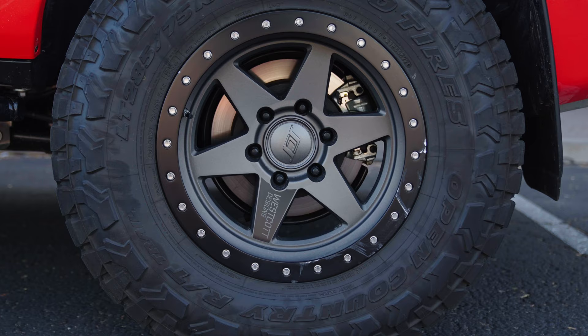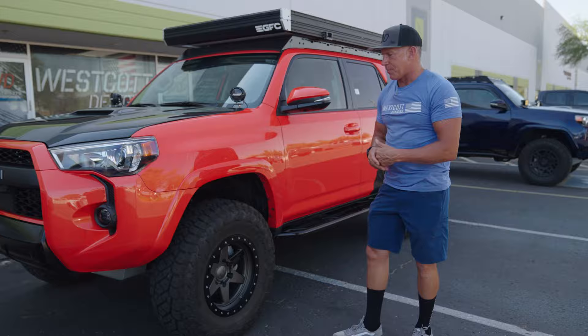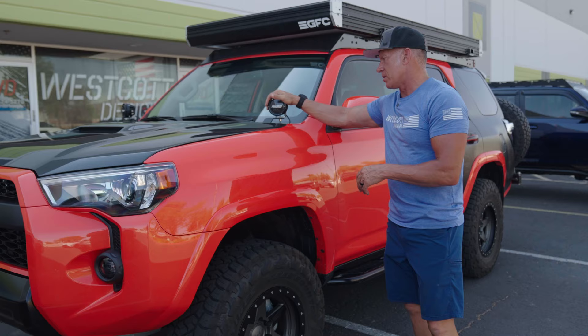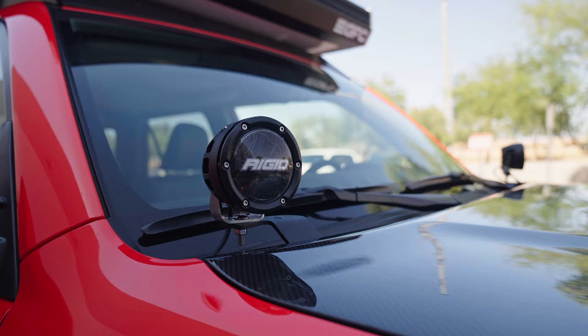These new Toyo Open Country RTs — the Trail Edition ones — are a really nice tire. They ride really good and they've got about 4,000 miles on them with not a lot of cupping at all. This also has a set of Rigid 360 lights, the 4-inch ones. They kind of tie into the car without being too aggressive on the look. If you look up close, we actually did mapping on here to tie into the mapping on the side and the mapping on the visor.